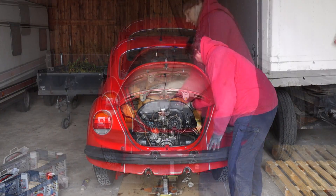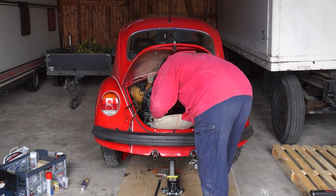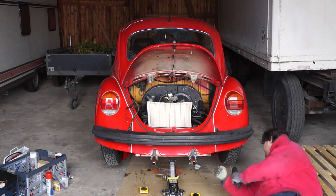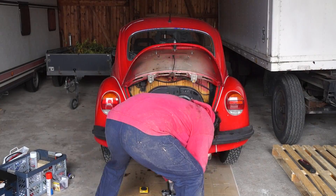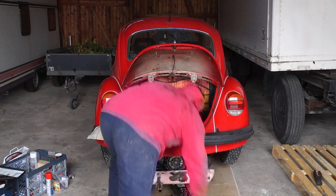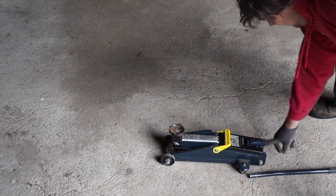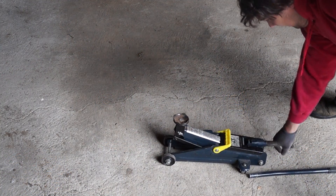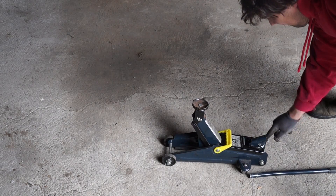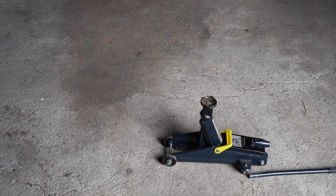Now it is finally time to pull out the engine. First we check whether we disconnected everything and then we protect the apron. To support the engine you put a jack stand underneath the oil drain pan — this is where the engine is balanced. Then you raise up the engine a little bit and pull it backwards until it comes loose. After I had the engine on the ground I realized that the back of the car was not high enough to get the engine out underneath it, so I needed to borrow a higher jack stand which helped me get the engine out.